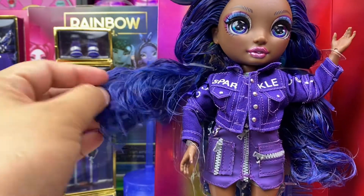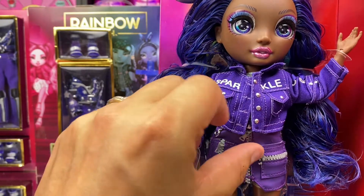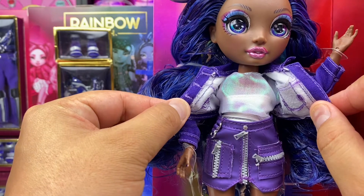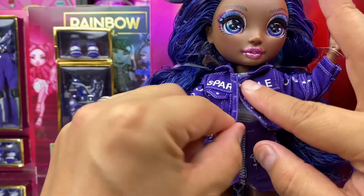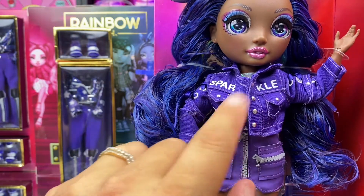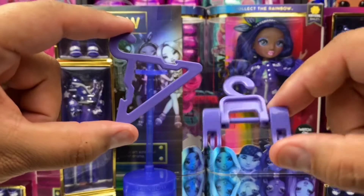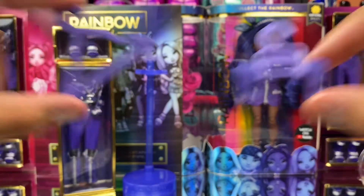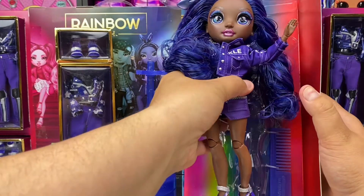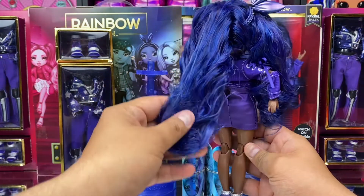Rainbow High hair is made to be washed and restyled. It typically comes styled in two large curls and it's somewhat crispy until you wash it, of course. The details on this doll are impeccable and her outfits are superb. She comes with purple hangers for her tops and bottoms. Finally, our doll has been cut loose from her restraints and we can see a 360-degree fashion serve.